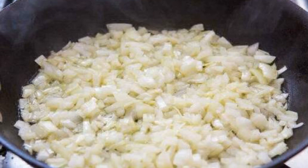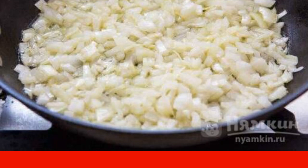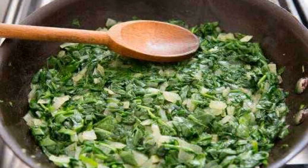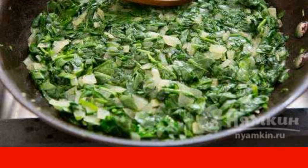Chop the onion and fry in a frying pan until golden brown — it is important not to allow burning. Add finely chopped spinach to the onion and cook until wilted. I used fresh spinach,